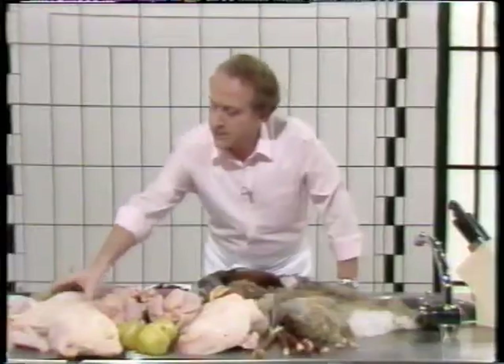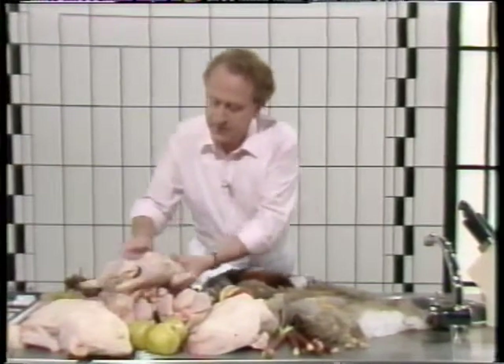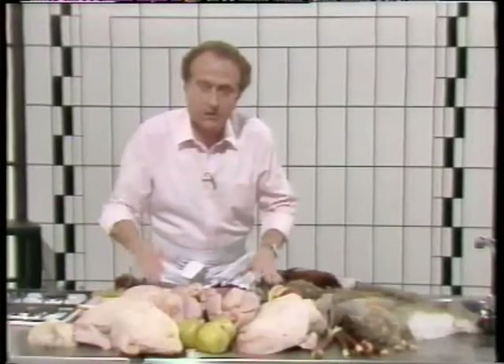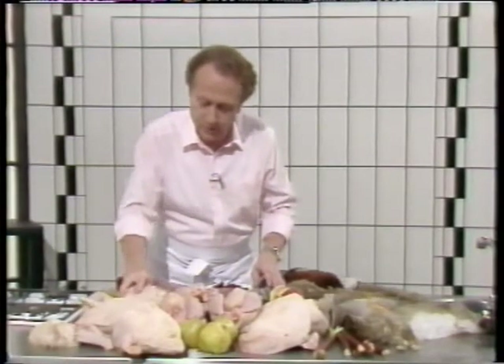Then you've got free-range chicken. We try to get as much as possible our poultry to be free-range. You can see, for example, we've got a battery chicken there, which obviously doesn't even hold itself very well, and doesn't taste very much when it's cooked — not recommended. We've got a lovely, beautiful little quail.